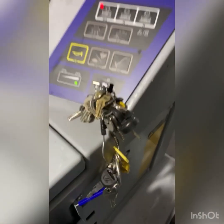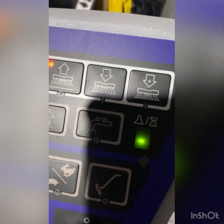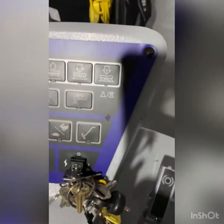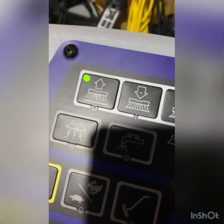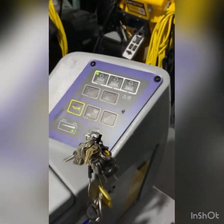Good morning, here at the arena with this Aggressor. The complaint from the customer is a squealing noise when operating. A little background on the machine: we've got 53.6 hours. The machine is at idle, red light is on, seat switch activated — unit's ready to go.